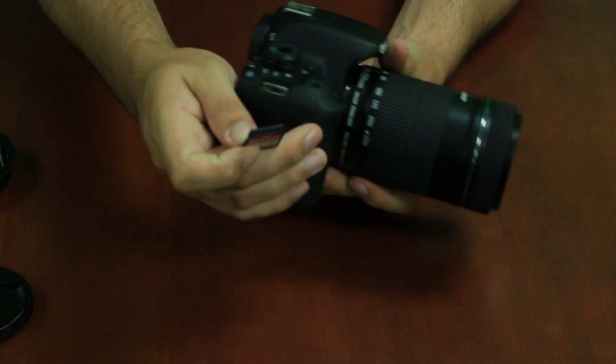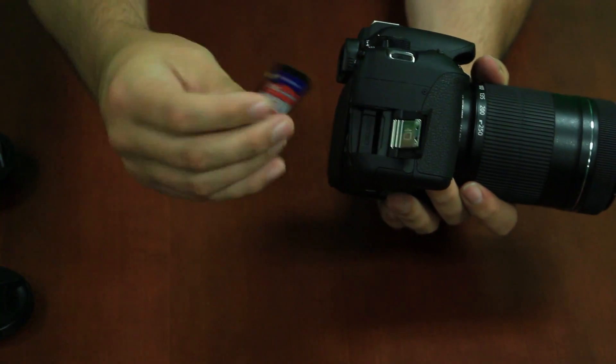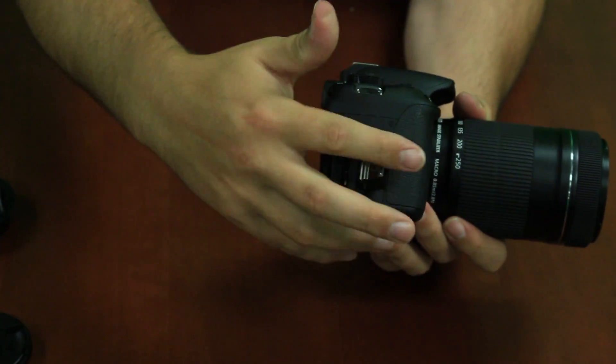Now that we have our lens in place, we can insert our SD card. Always make sure your SD card label is facing you and the pins are facing the lens.